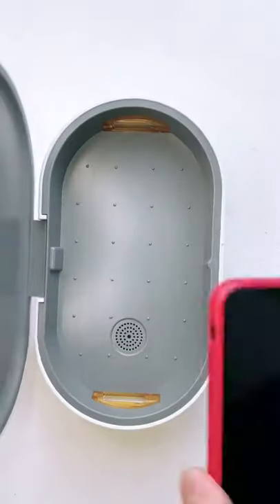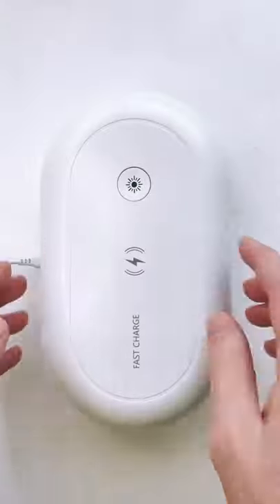You can use it for your phone or anything else that fits inside it. You just put them in the box, hit the top button and wait 18 minutes.